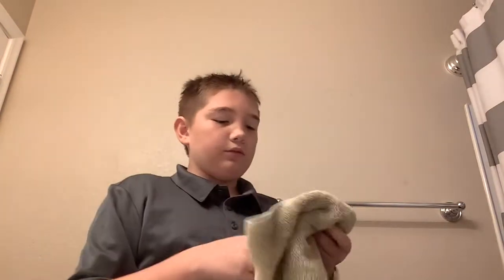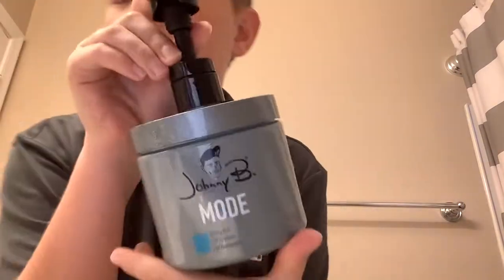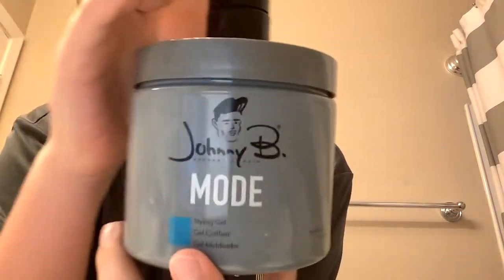Hey, it's me. Did I just show you guys — not on your YouTube, but you know — me doing my hair. So I use this gel. I really like it. I prefer it.